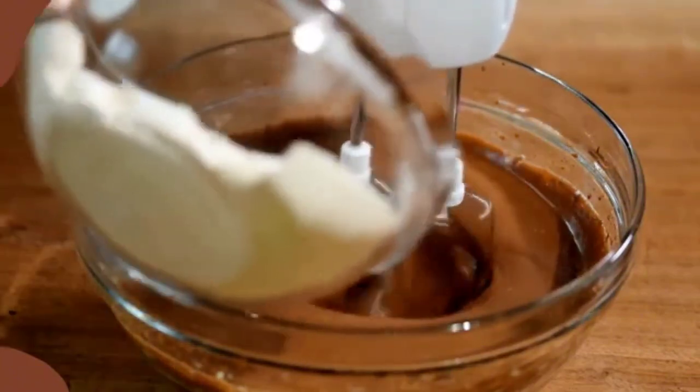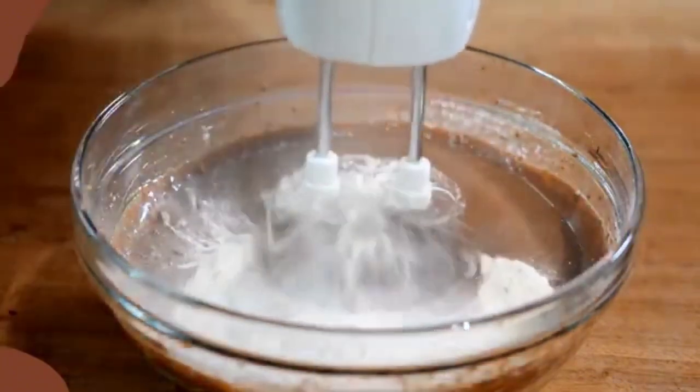Put the cream on the cake, then decorate it. Let the cream dry completely, then serve the cake.